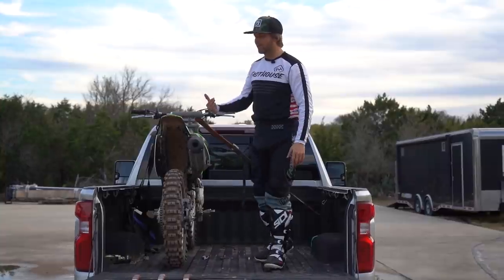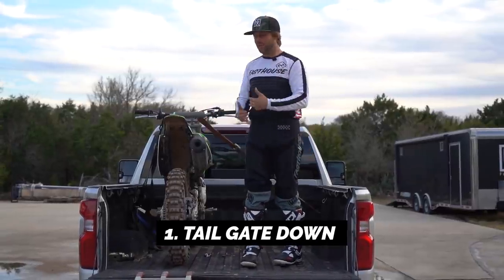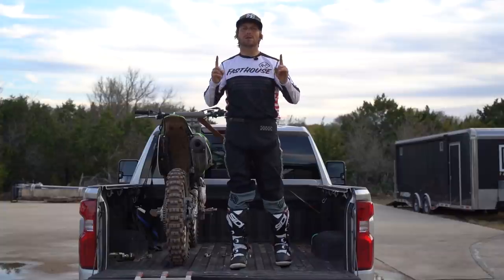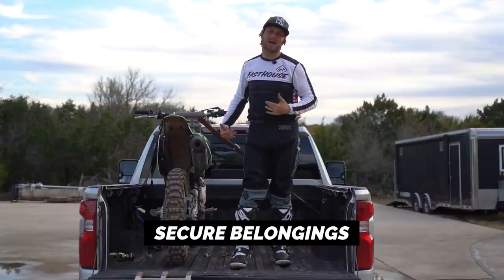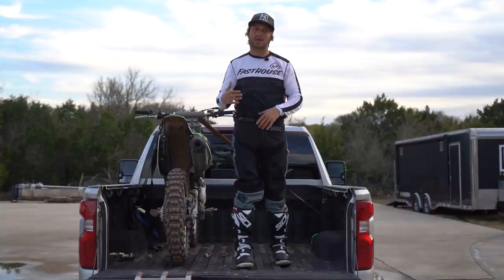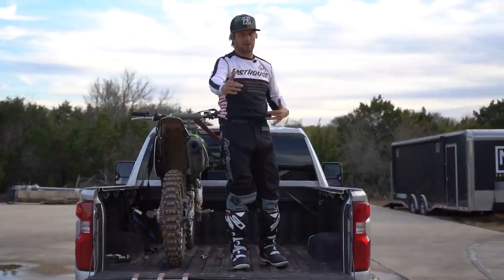So the first thing we have right now is bikes in with the tailgate down. We're imagining that our wheel is a little too long. We don't want to mess with putting the tailgate halfway up, so the tailgate's down. The only thing you've got to think about here is securing the items in the back of the truck.